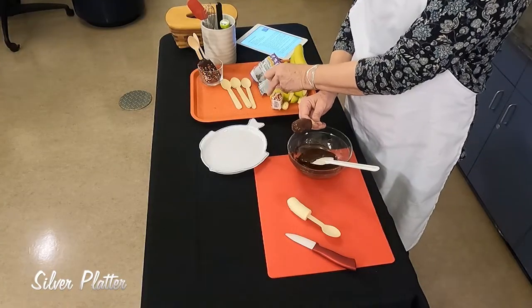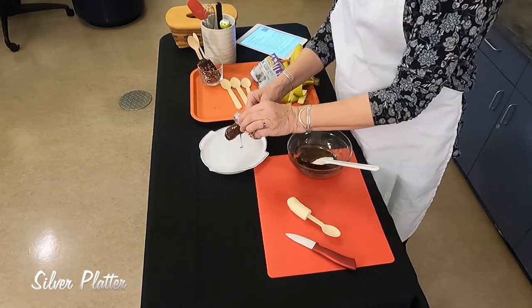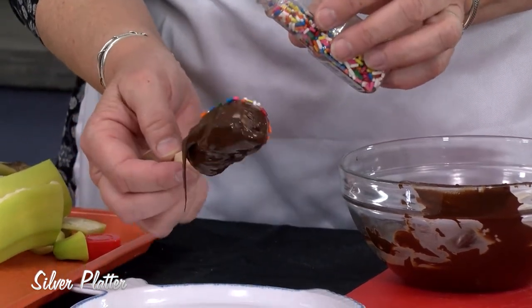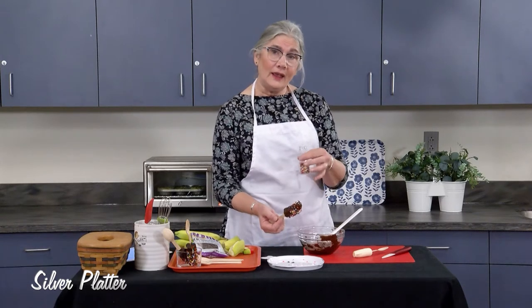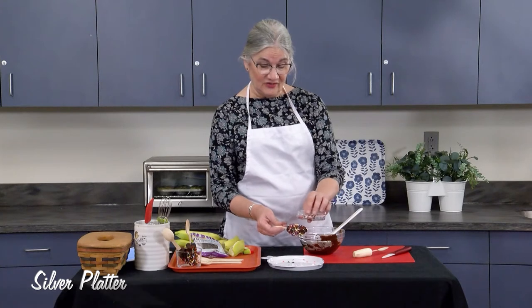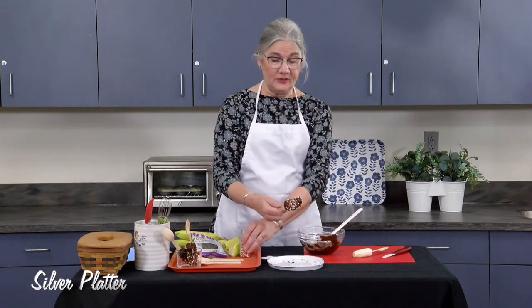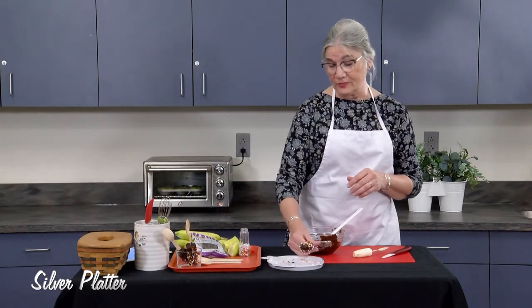After we've coated it with chocolate, we can just sprinkle it. I'm using colored sprinkles today. You could use toasted coconut, ground peanuts or other nuts. I've also seen where people took freeze-dried fruit like strawberries, crushed them into a powder, and rolled the bananas in that — which sounds really good. If you're doing this with kids, you'll probably end up with more sprinkles on there.